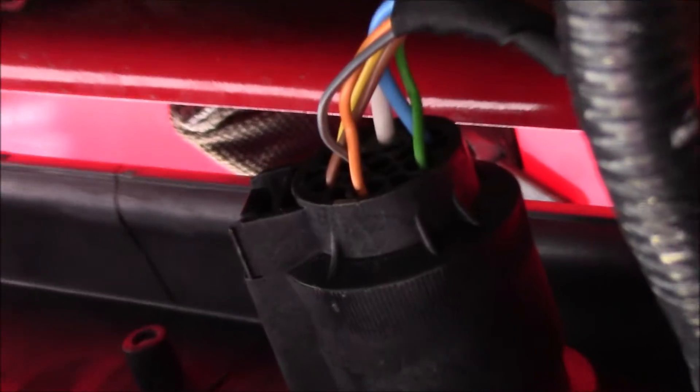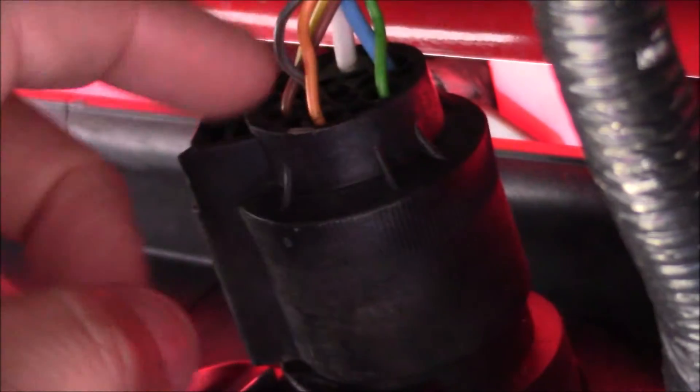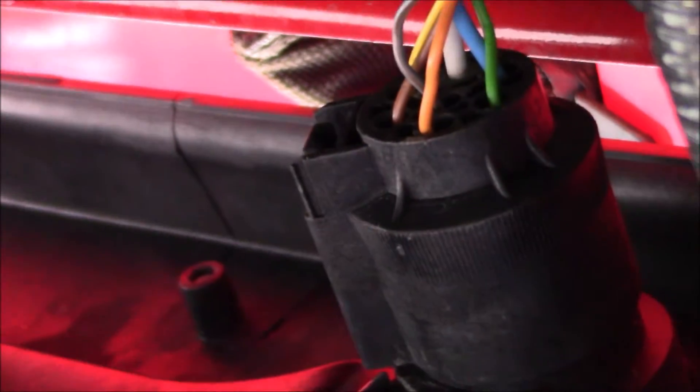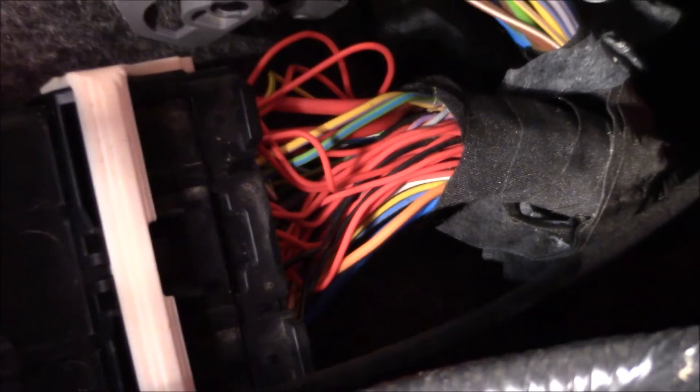This is underneath the truck in the back — here is our seven-pin connector, and what we want is the orange wire. We need to locate that in the engine compartment. In our engine compartment, I located the orange wire right here, and I'll zoom out so you can see which wiring harness that is.